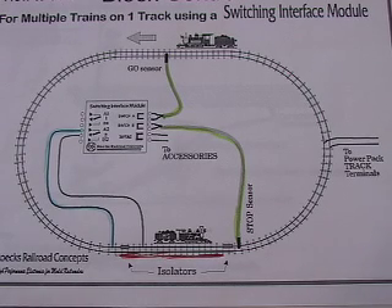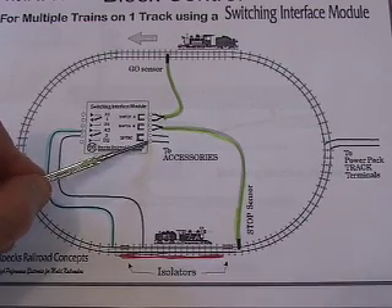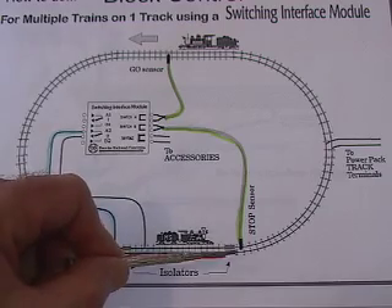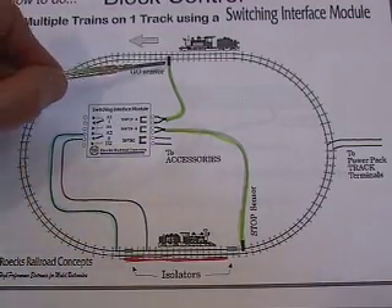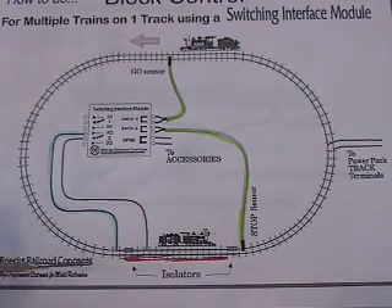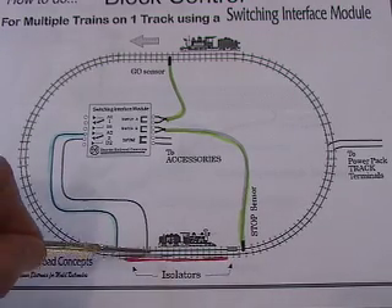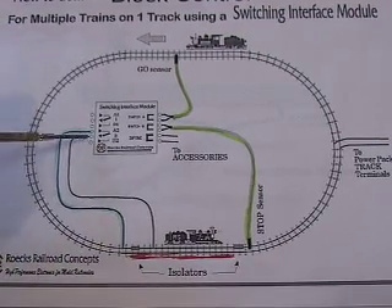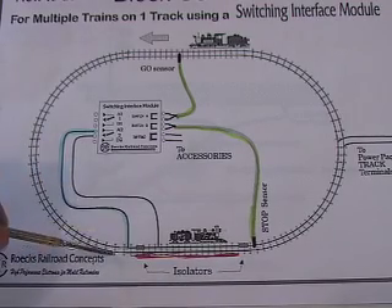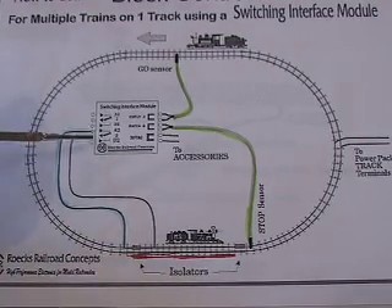Here we're looking at the drawing supplied by Railroad Concepts. You can get this off their website. This shows the switching interface module and its connections. It's fairly simple as supplied. Your input power comes in on these two terminals — AC or DC between 6 and 20 volts. Here's your stop sensor with two wires connecting to these two terminals. Here's your green go sensor that makes the train start up again, connecting to these two terminals. The red section of track is your isolated block, with a front insulator and back insulator. When the thing is green, it feeds power from the main line through the closed relay points into the block. When it's red, the points shift so that wire is dead.